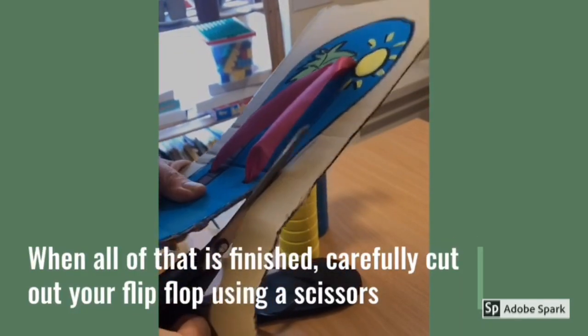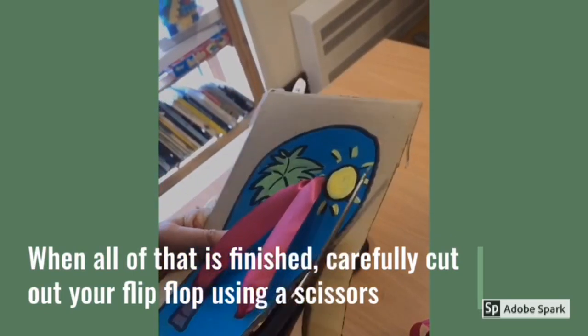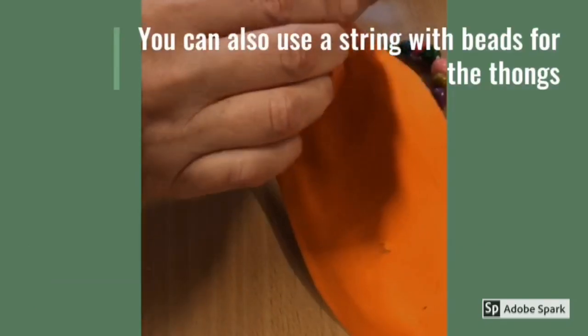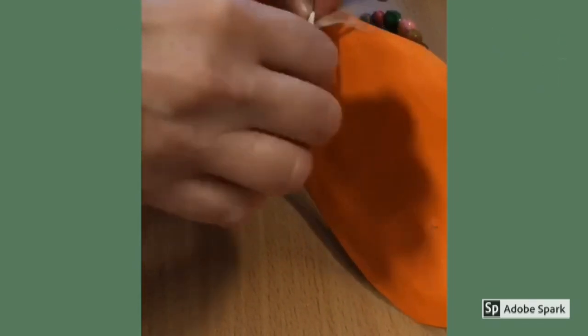When all of that is finished, carefully cut out your flip-flop using a scissors. Don't forget to ask for help if you need it. Another idea would be to use a string with beads for the tongs.